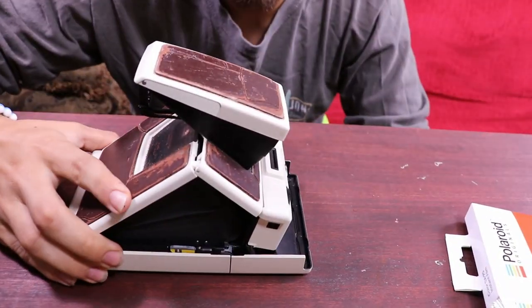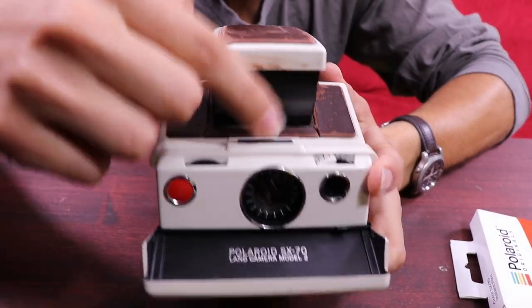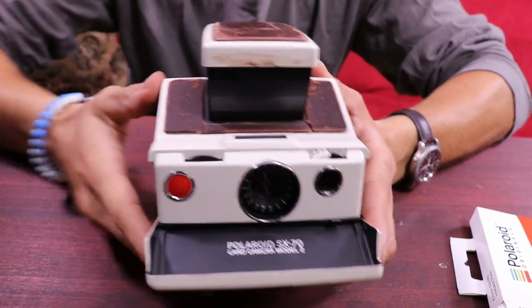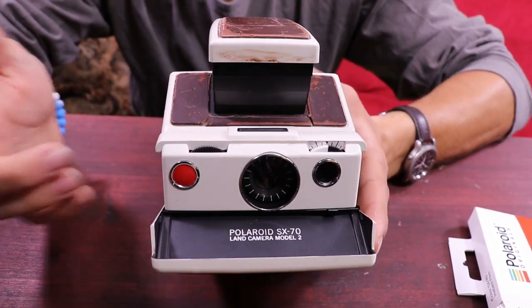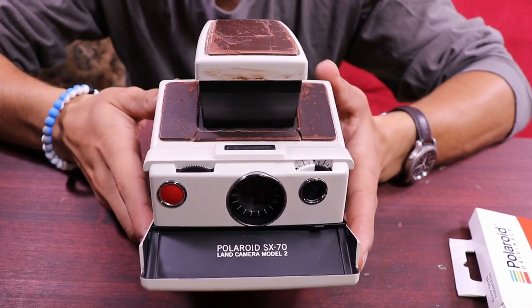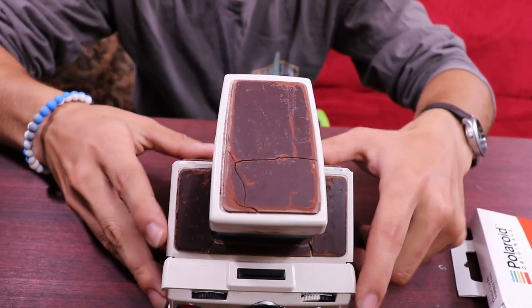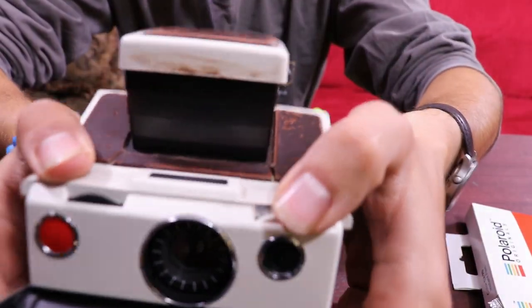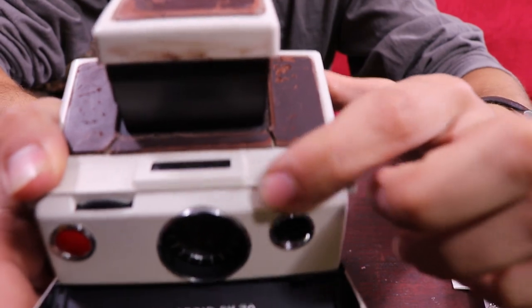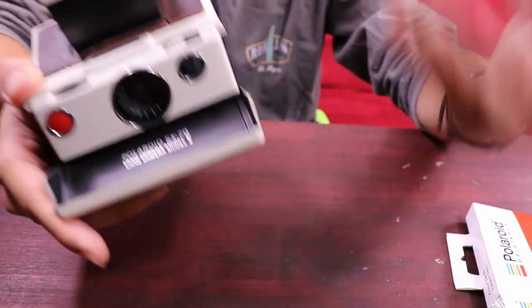They do make accessories for this camera — they make light attachments so you can have flash. They make ones that use double-A batteries and ones that are disposable, but price-wise the disposable ones are pretty expensive. You can also adjust this little knob right here to adjust the brightness, though my problem is you don't actually see the effect until the film comes out.